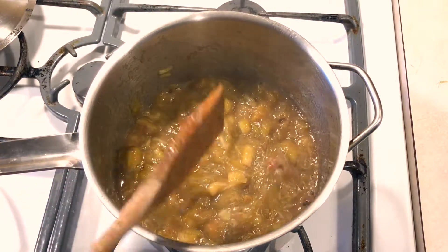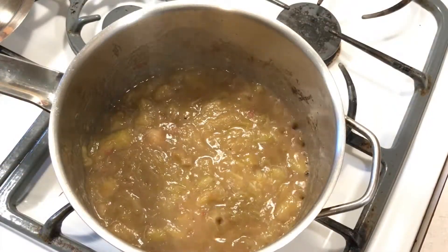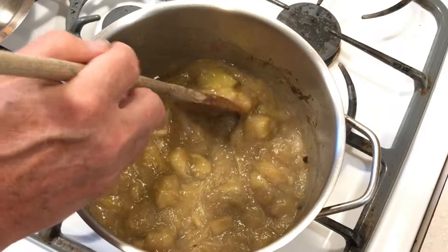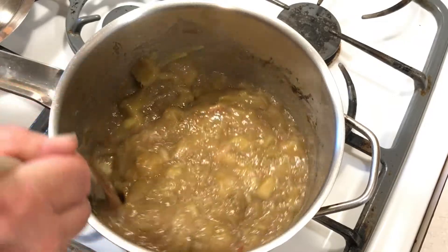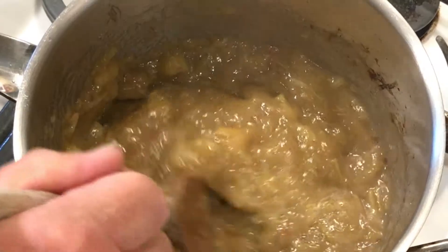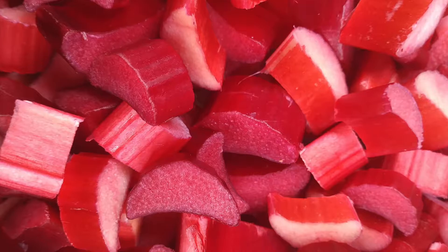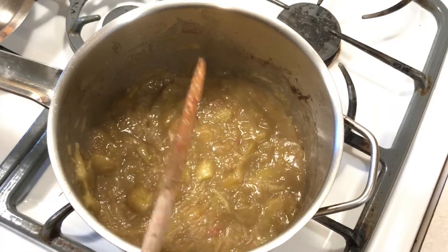But we want to turn this batch into jam, so let's keep going. At this point we're just trying to break down those last few pieces and then boil off most of the remaining water. You've probably noticed it's turning into a real drab greenish-brown color — that's because of the variety of rhubarb I'm growing. It may have a red skin but it's totally green inside. This may not look too appetizing, but for us it's all about taste and it's going to taste fantastic. If you've been growing the type of rhubarb that's red inside, yours will turn out looking better than mine but it will still taste the same.